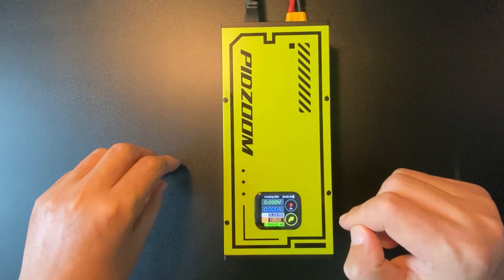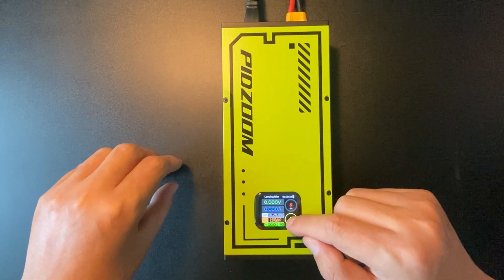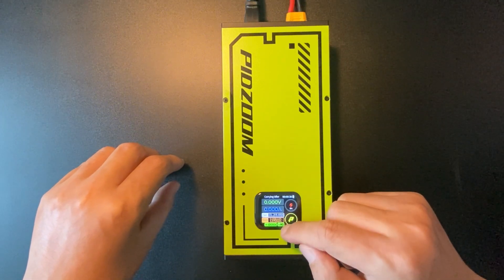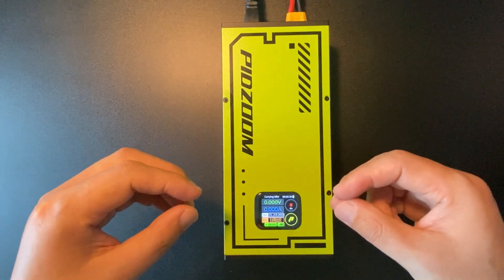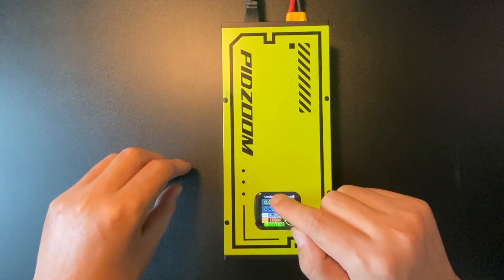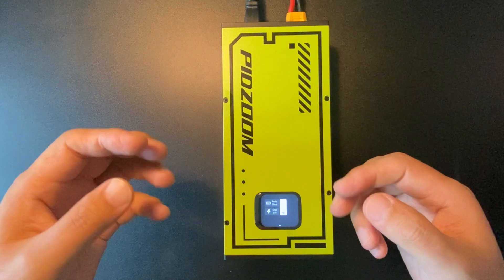Click save to confirm the voltage and charging current. You can see them displayed in that section. Just underneath, you will find the capacity that has been charged into the battery within that cycle. By sliding down from the top there is another page.